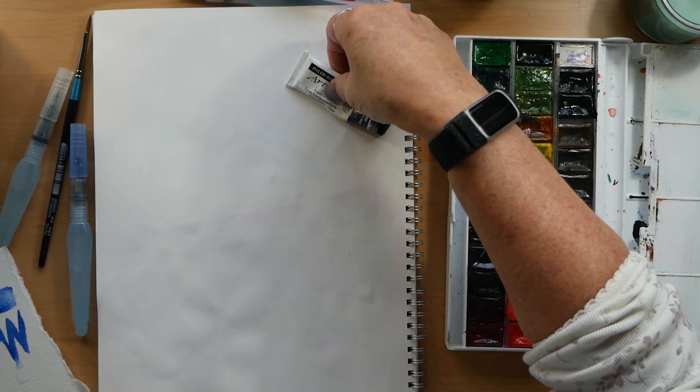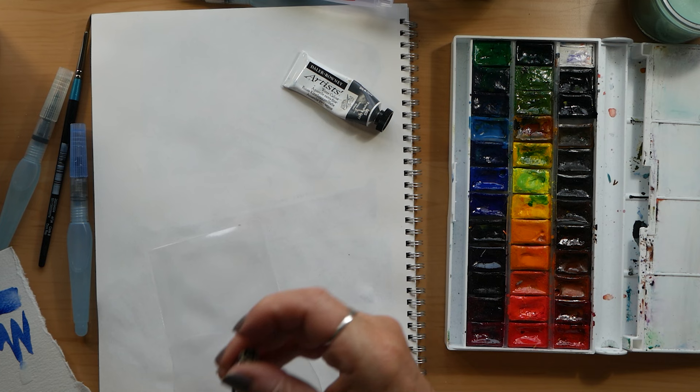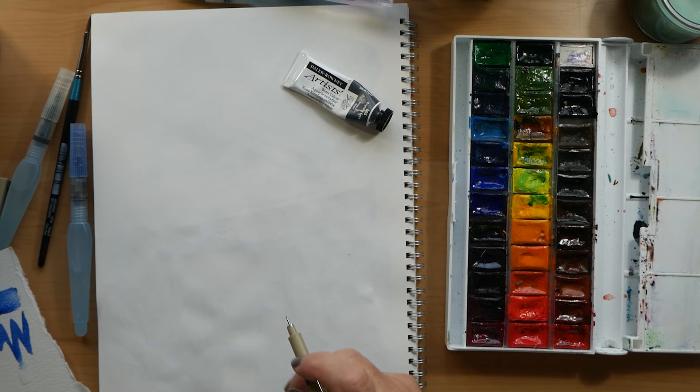Later in the video I will be showing you another brush by Derwent that I showed in an earlier video when I was reviewing their paint pan sets. That tube of paint is what I'm actually going to draw.